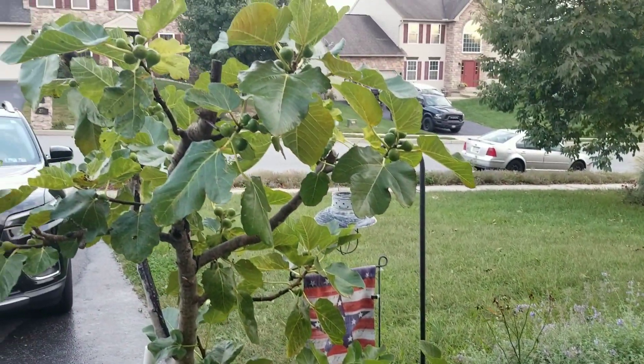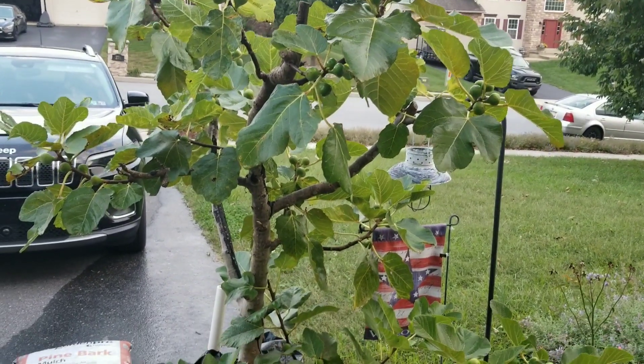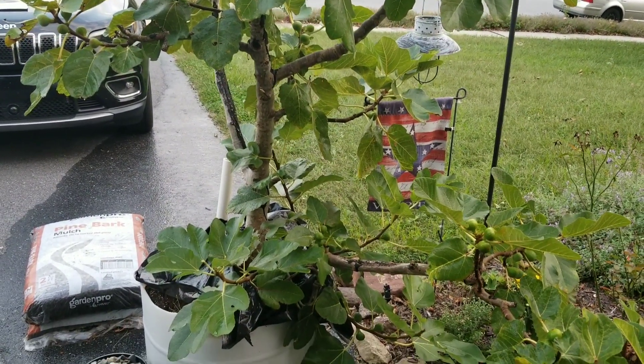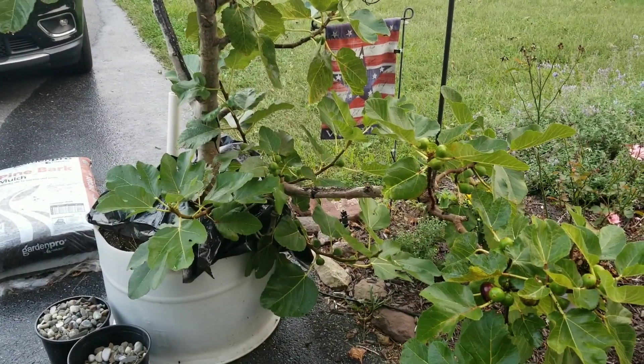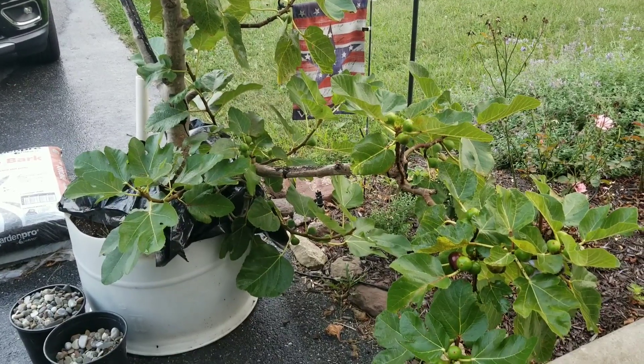This seems to be working pretty well for the figs and I highly recommend you give it a try if you want an organic, easy solution where you don't have to worry about your kids, family, or other people eating your figs. I'm going to keep using it until it proves not to work, but so far so good. I'm PA Figs — have a good night.